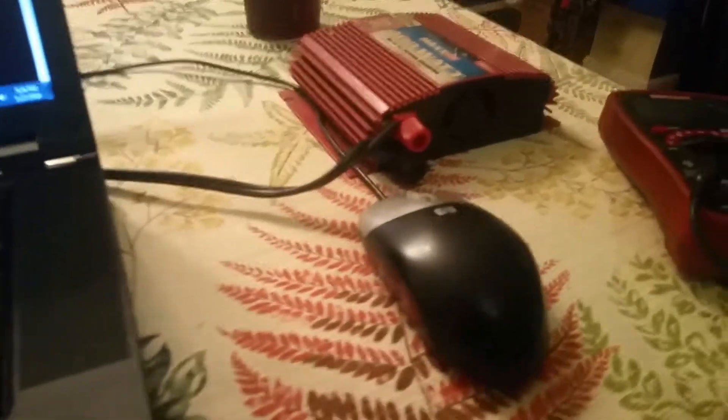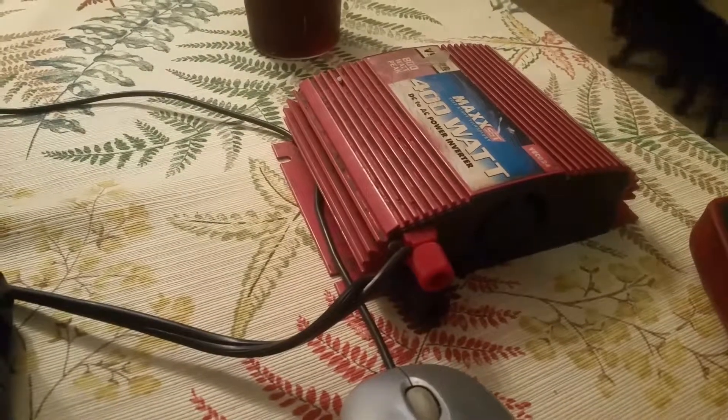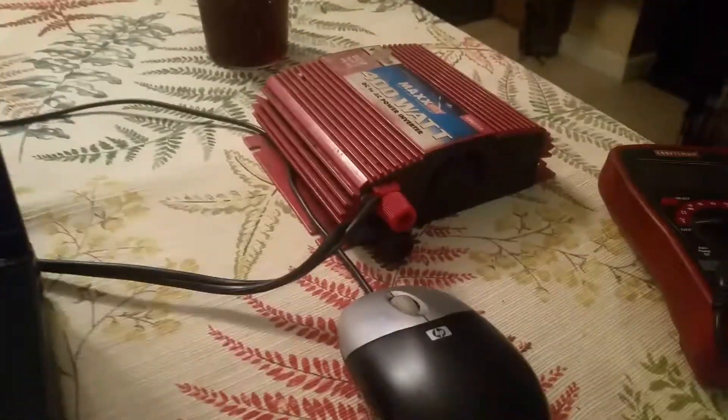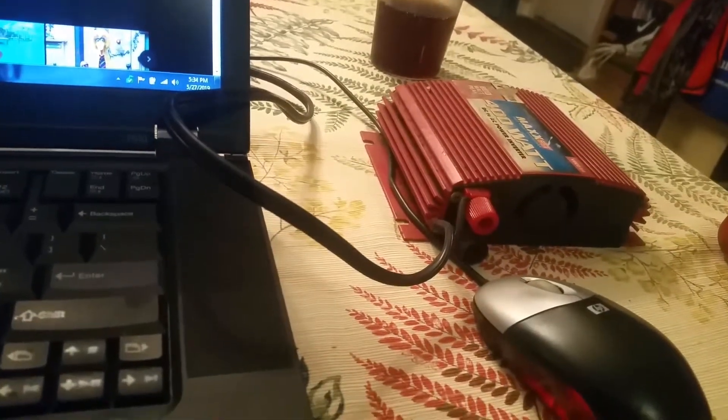Hey everyone, this is Daryl. Today I'm going to be looking at this 400 watt power inverter that we've had for quite a few years. We keep this in the car — it plugs into your power port, and on the other end it has two electrical outlets and it can power up to 400 watts of electrical appliances in your vehicle.